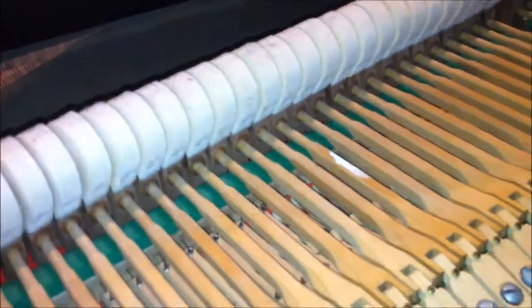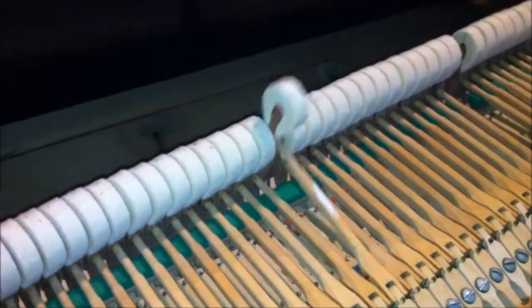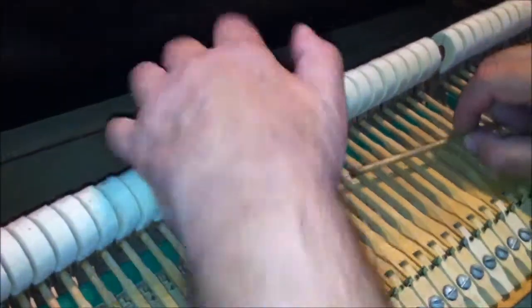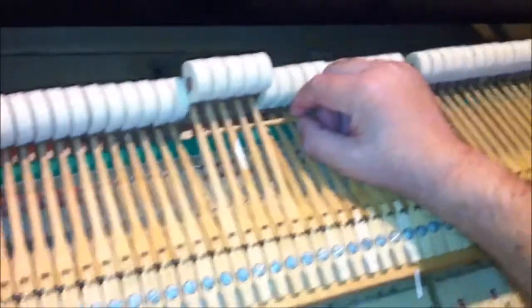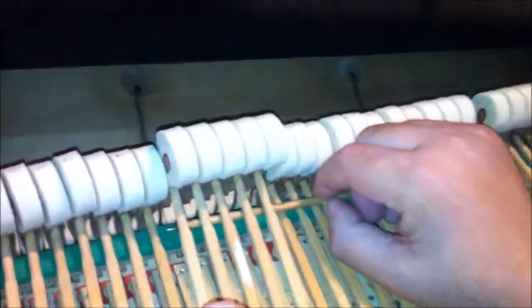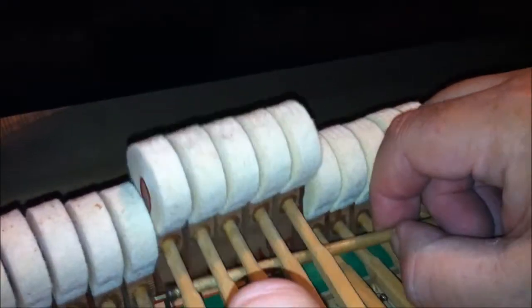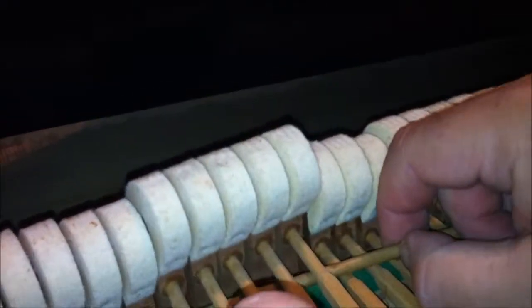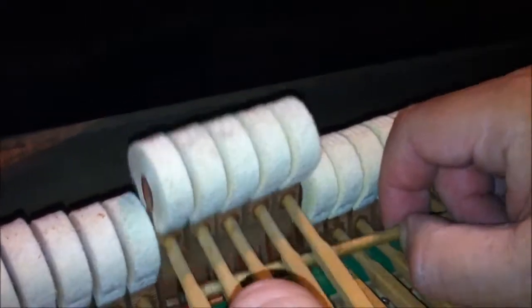Now once you have your guide set, what you do is — this is the hammer we're going to work on, the one that's marked with chalk. You put a dowel underneath the string and move it back up. Now if you look and watch this hammer, see how it moves toward the one next to it — it moves to the right. So that hammer is traveling to the right. It's supposed to come straight up.